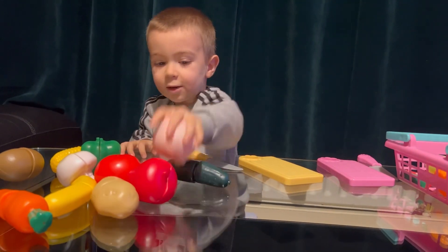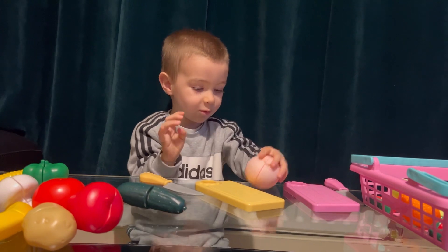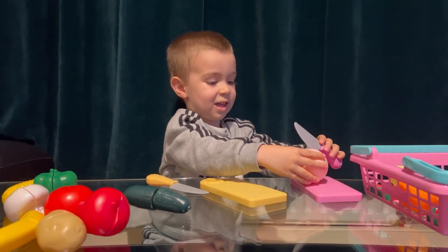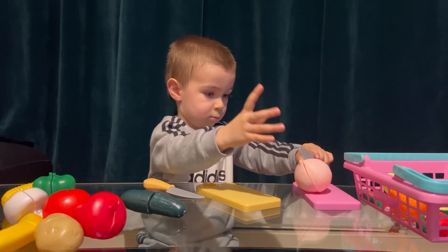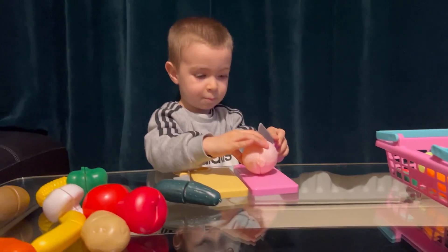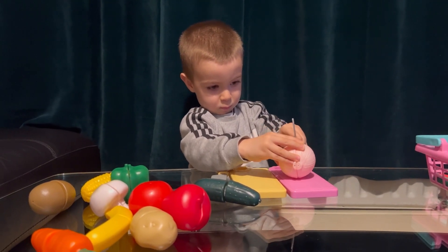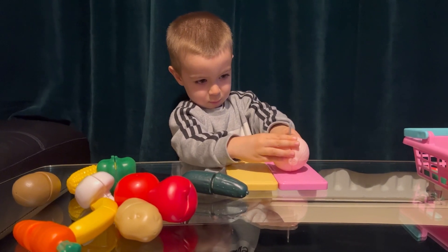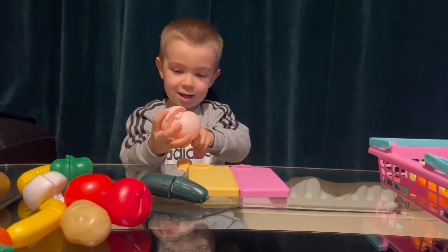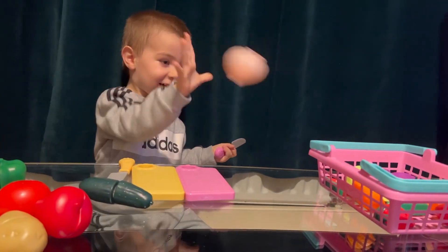Now I need an onion. Onion! It's pink, it's pink. Pink onion — yummy! Yummy onion. Careful. Wow. Onion. Yes!